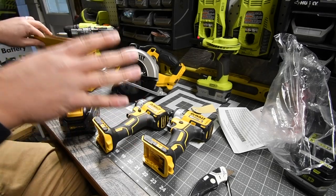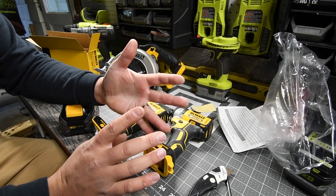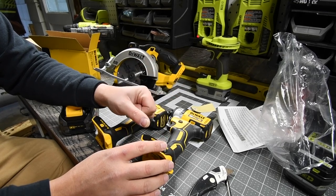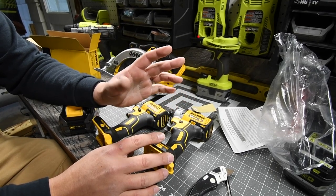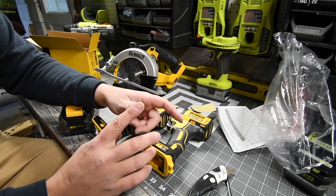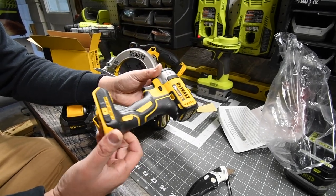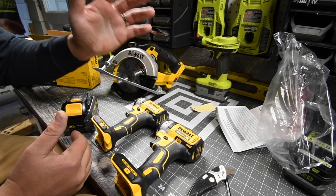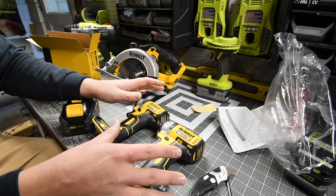The DeWalt Black Friday sale is worth the purchase. Ridgid and Makita are also good deals. I'm a bit skeptical about Milwaukee's deal because their free tools are mainly lights, vacuums, and radios rather than actual power tools. They have just a couple of actual tools compared to the full variety of free tools and batteries the other brands offer.